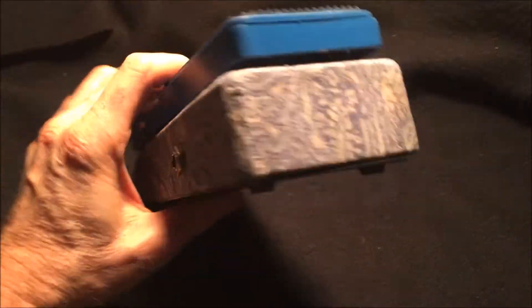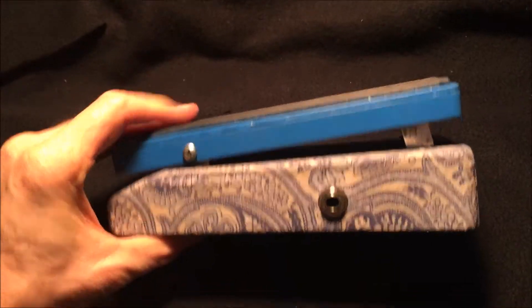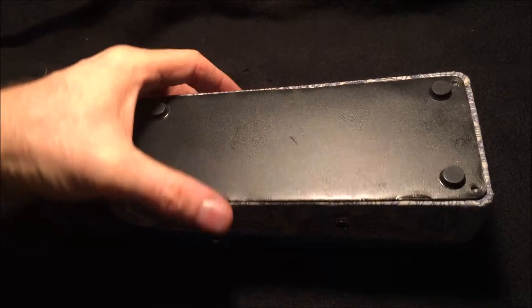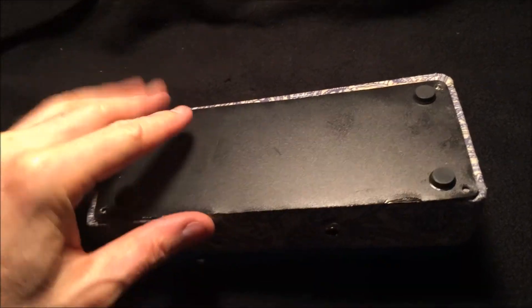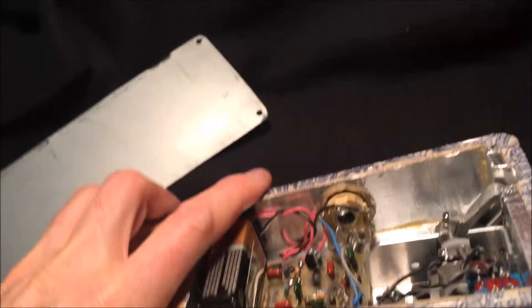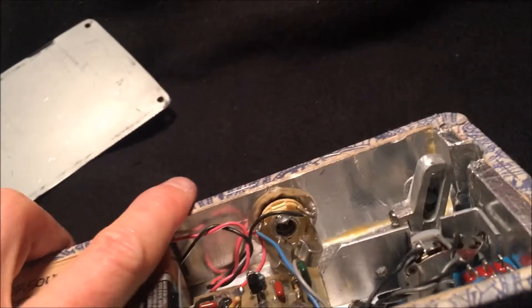Here it is all done. Bottom cover made. It's not as quiet as the original, but it works.